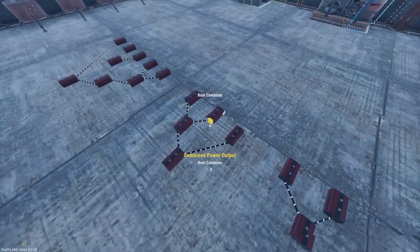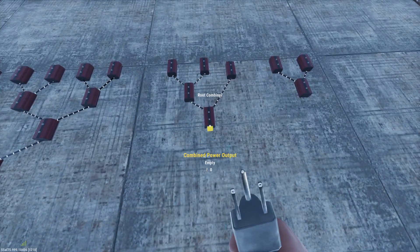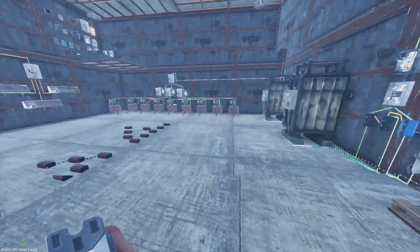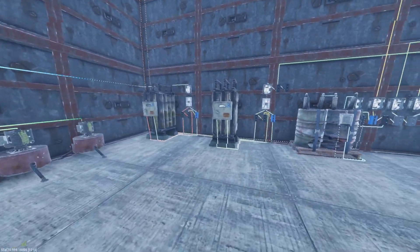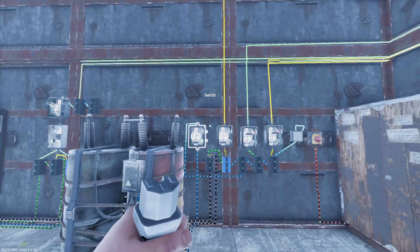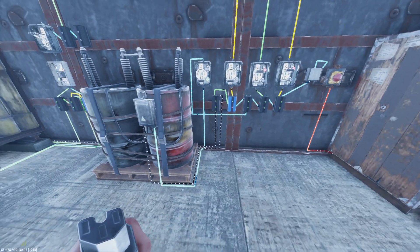In the last episode, we were talking about how we collect our power and combine it all together into one. In this episode, we're going to show you your first build that you're going to be building in most of your bases to get you going, because it doesn't really require too much to get going. We'll get into infinite power loops later on, but for this episode we're just going to worry about the first setup.